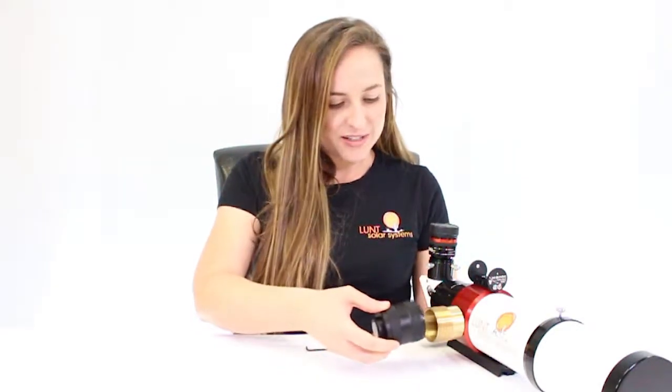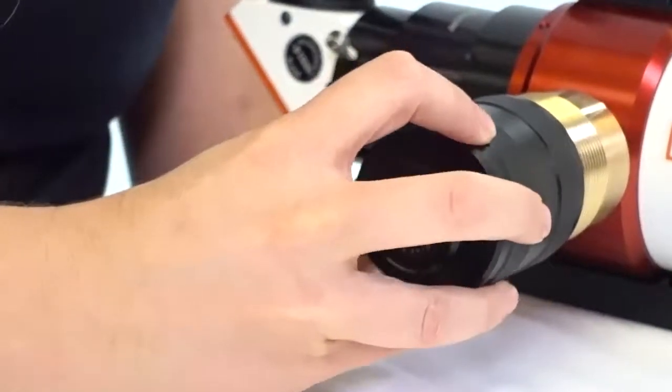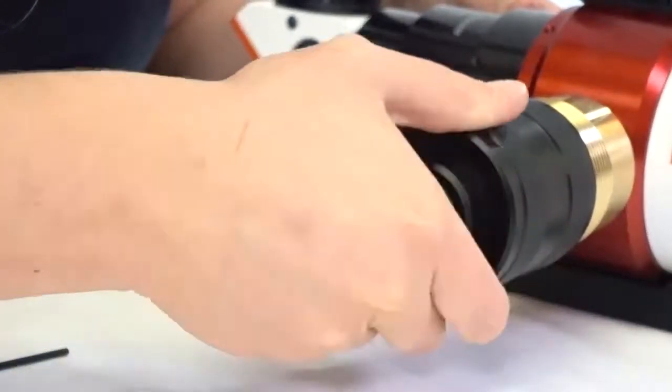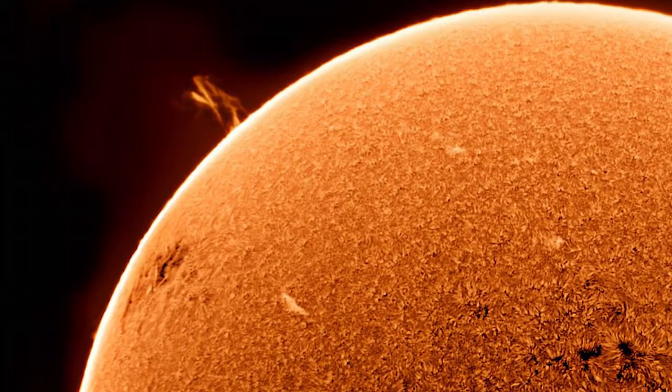Once you're reinstalling it in your telescope, you'll want to do a small counter spin — that'll allow the threads to engage a little easier for you. Once you have your o-rings replaced, you'll expect to have your scope back to where you're used to it being as far as your tuning range and the detail you're seeing.